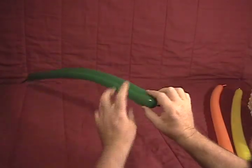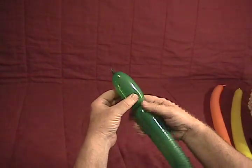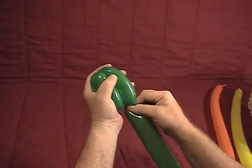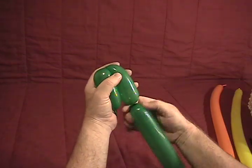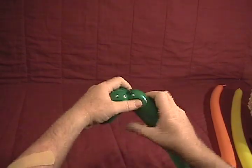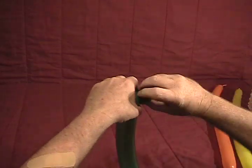We're going to start with our dark green. Make about a two and a half inch bubble at the end, fold it over, and make another two and a half inch bubble about the same size. Grab the knot and twist those together. Then make about a half inch bubble and make that into a pinch twist.